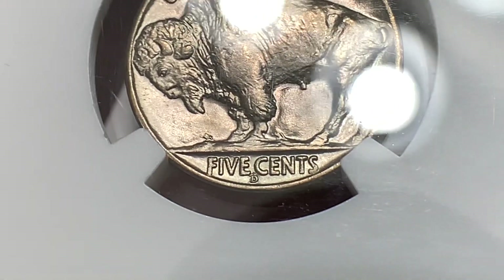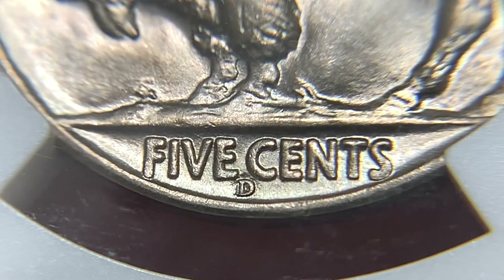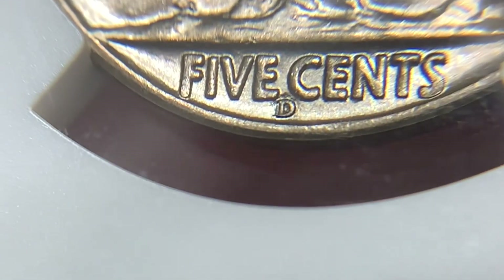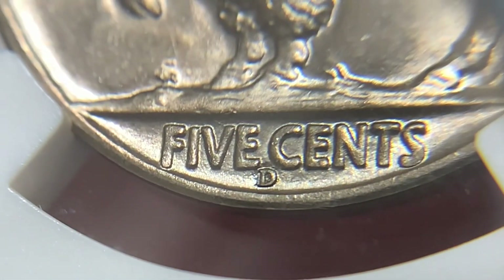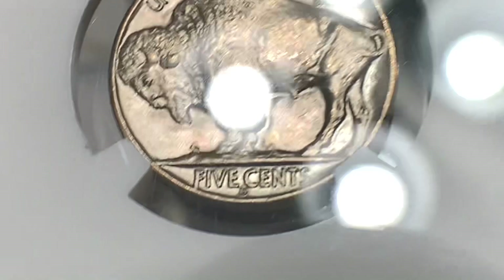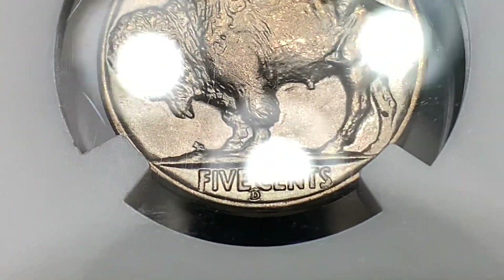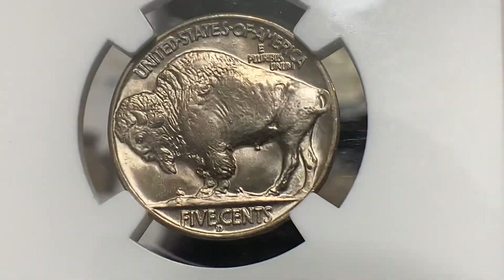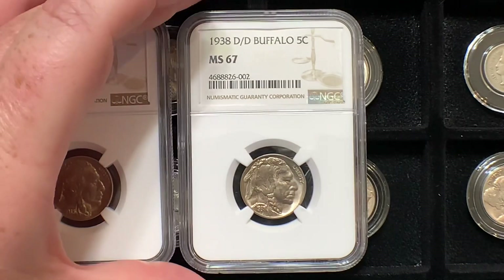I'm going to zoom in and use the loupe to get even closer — I'll freeze this in the edit so you can see the D over D. This was discovered relatively shortly after the 1938 was struck, not too far after the release. It's a very common variety to find. You can see the strong strike, strong luster, just a hint of toning — nothing too spectacular, but still a beautiful coin. This is another Mint State 67.